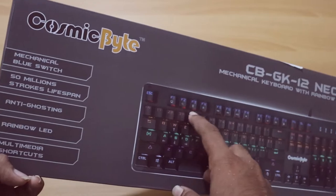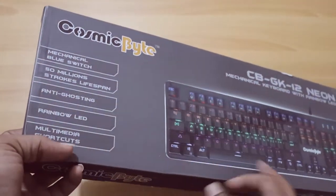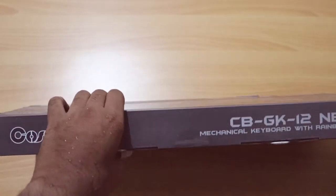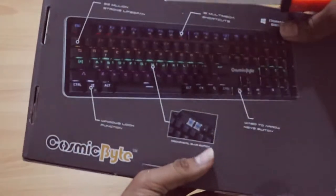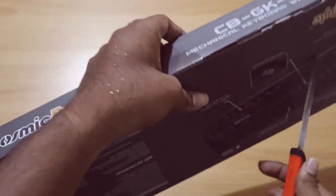You can use multimedia shortcuts. You can use 50 million keystrokes. You can use the window lock function, multimedia shortcuts, etc.